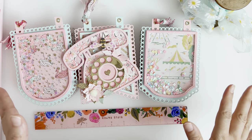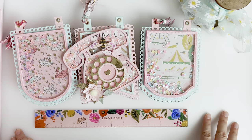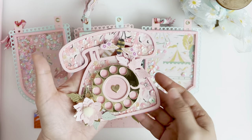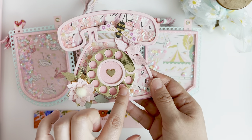Hi everyone! I just wanted to share some quick projects that I did for Scrap Diva Design Team. This is another shaker phone that I made, featuring the new rotary dial that's on her site right now.